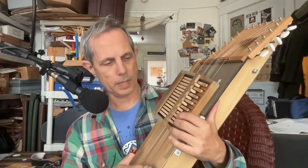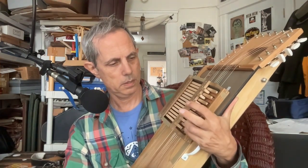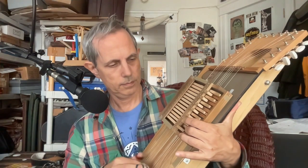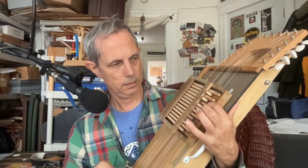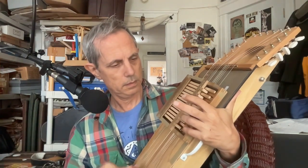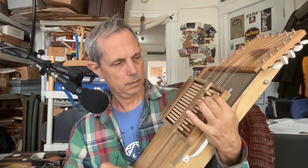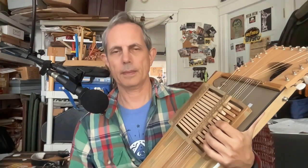So if I want to play a minor scale that we recognize as a minor scale... I hit the wrong button, but it still sounded pretty good. Anyway, more later — talk to you next time. Bye!